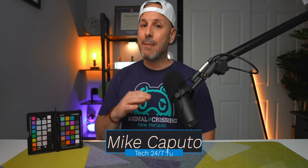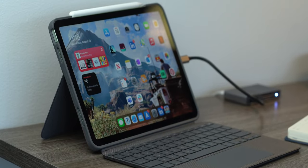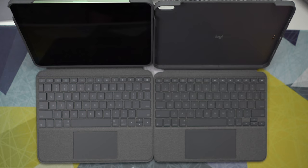Welcome back to Tech 24/7 TV, I'm Mike. We're talking about keyboards today. If you own an iPad Air 4 and don't want to spend $300 for the 11-inch Magic Keyboard, I don't blame you. It offers a great typing and trackpad experience but costs a lot and doesn't offer much protection. I'm going to review the Logitech Combo Touch and the Folio Touch, compare them against the Magic Keyboard, and tell you which one you should buy.